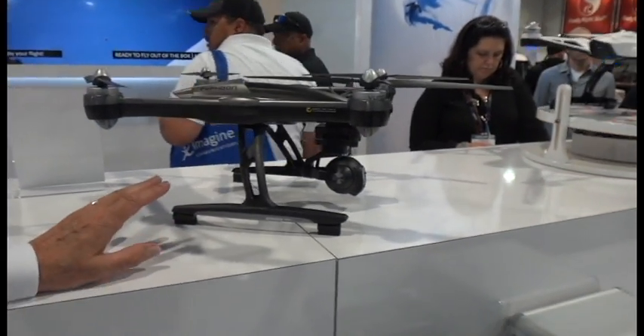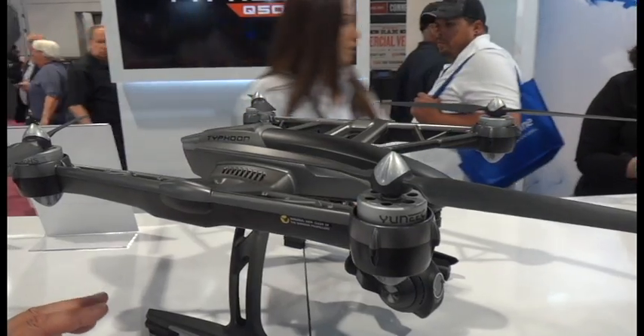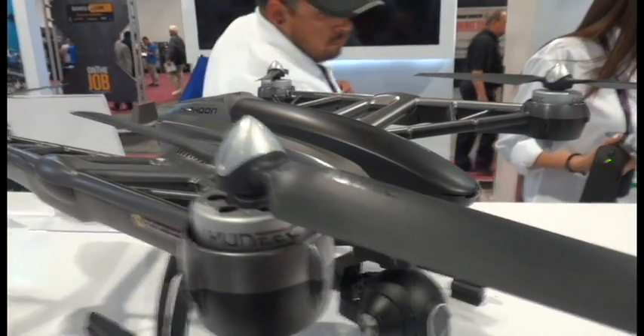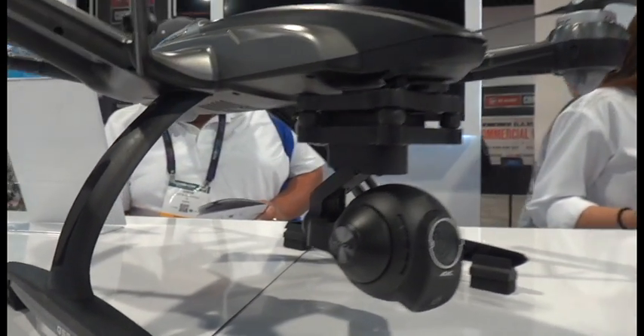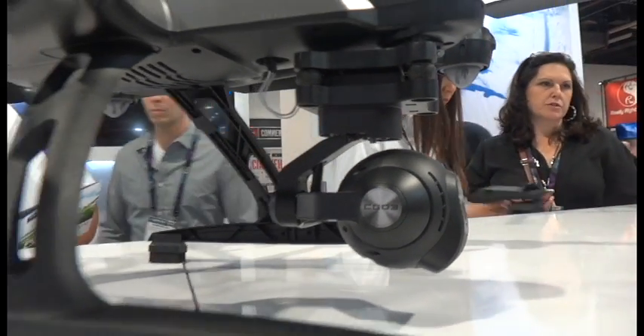We'll be shipping our 4K version of the Typhoon in about a month. It's virtually the same in terms of what you get in the package but with a 4K camera. It comes with the ground station, two batteries, the SteadyGrip handheld, and a carrying case. It'll be a couple hundred dollars more when we launch it, which should be in about four weeks.